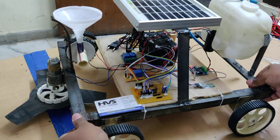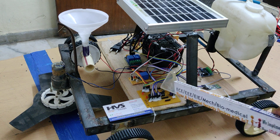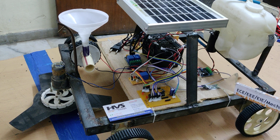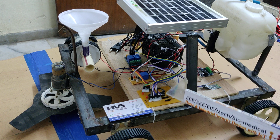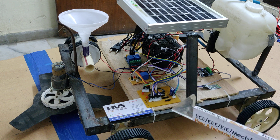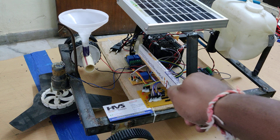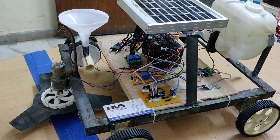We have connected the L293D motor driver to pins C0, C1, C2, and C3 of our PIC16F72 microcontroller. The Bluetooth module, which is the main communication module between your mobile phone and the microcontroller, is connected to pins B0, B1, and C5, C6, C7 respectively. The relays are directly controlled from these pins. These are the main components in our project.